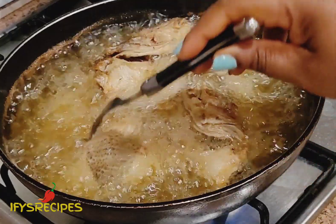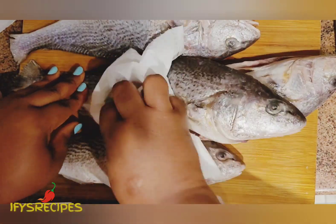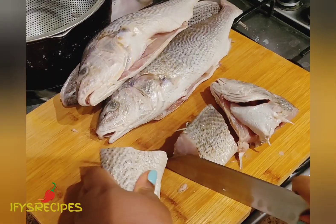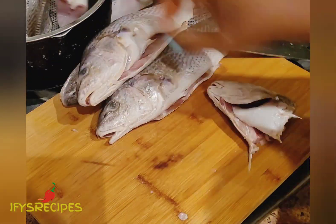Hi guys, welcome again to my kitchen. Today I am frying croaker fish. I just want to share how I fry my croaker fish. It is clean already and then I'm cutting them — I will cut them to the sizes of my own taste. You can cut yours at your own preference.